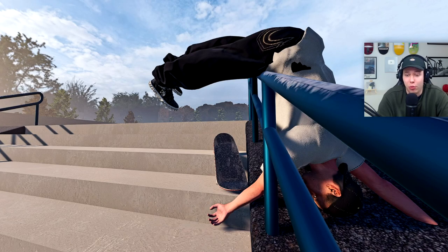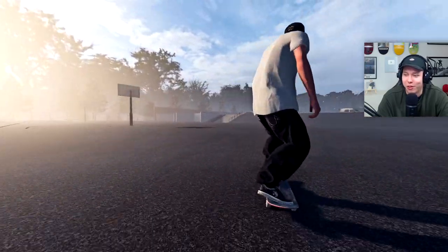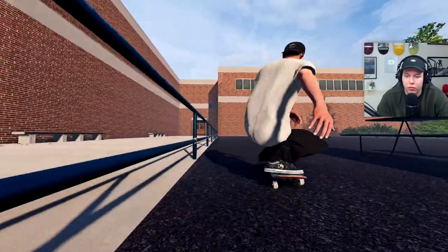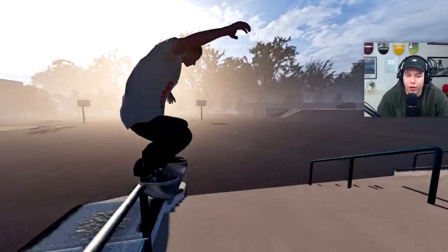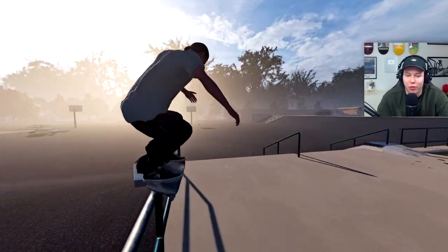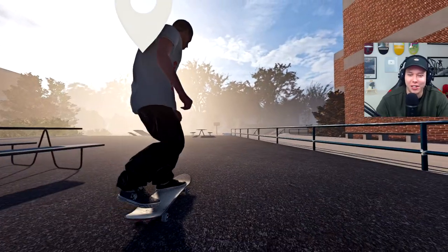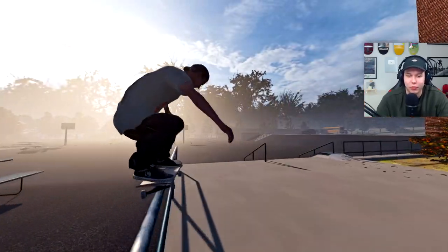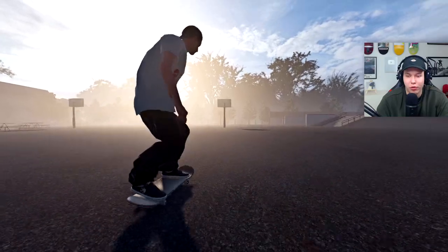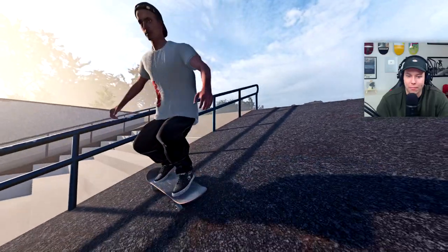Imagine just walking out from class and then looking over and someone's just on the rail like this — I think that would be pretty impressive, I would be like damn. I'd really want to get like a 50-50 on the rail here and then drop down into another 50-50 on the hopper — or mini hopper, I don't know if you'd call that a hopper or if we could even land on it. That might actually be difficult. I could of course just go into the bank like that and then turn it into a line, getting a trick over here.